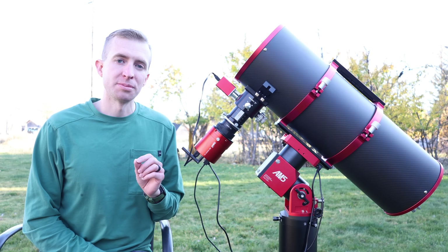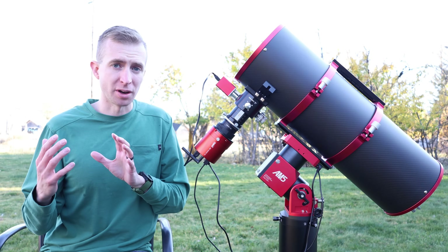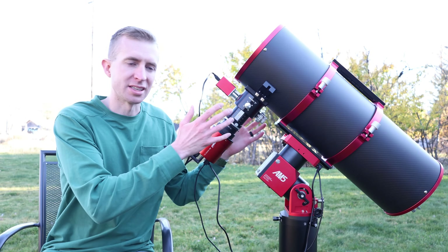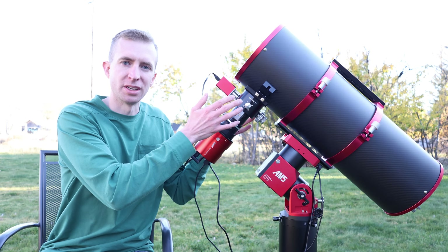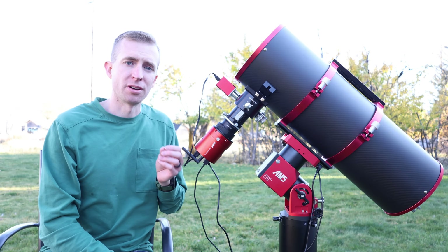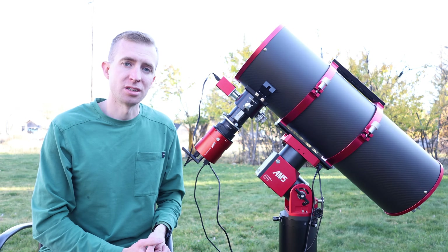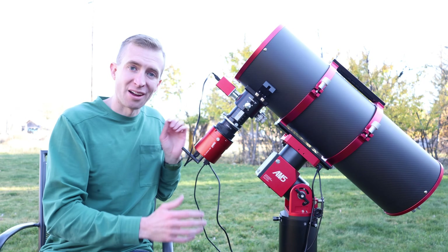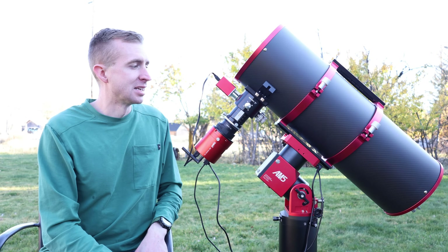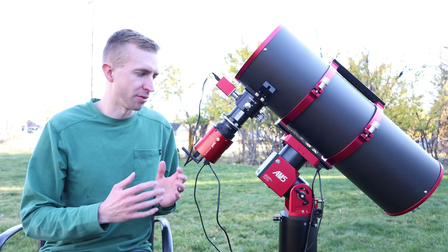The reason this telescope intrigued me so much is that typically Newtonians right out of the box need a lot of upgrading. The spider vanes might be a little flimsy, collimation can be hard, the tube may not be stiff enough and can't hold the focuser causing sag, and often the focuser isn't up to par — maybe a Crayford or rack and pinion that doesn't have enough tension for big heavy setups. Well, this Carbon Star 200 is advertised as being fully upgraded out of the box, and that was super intriguing to me.